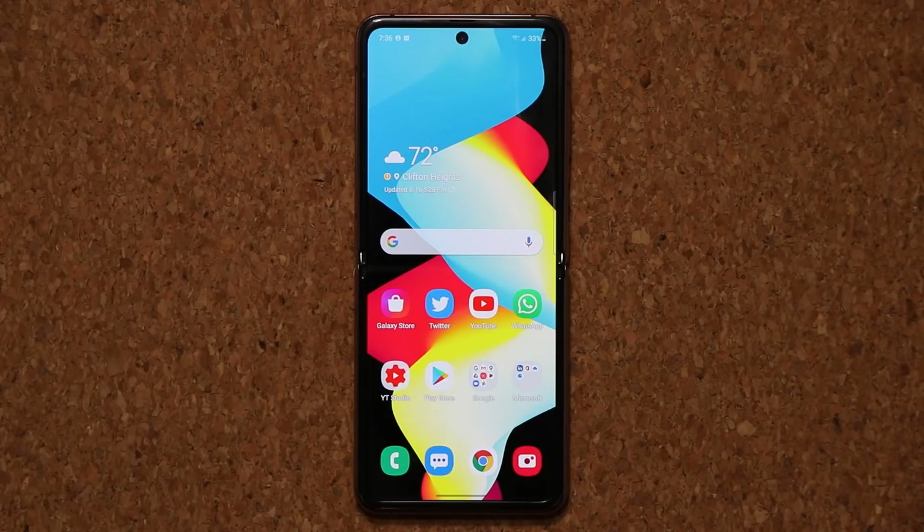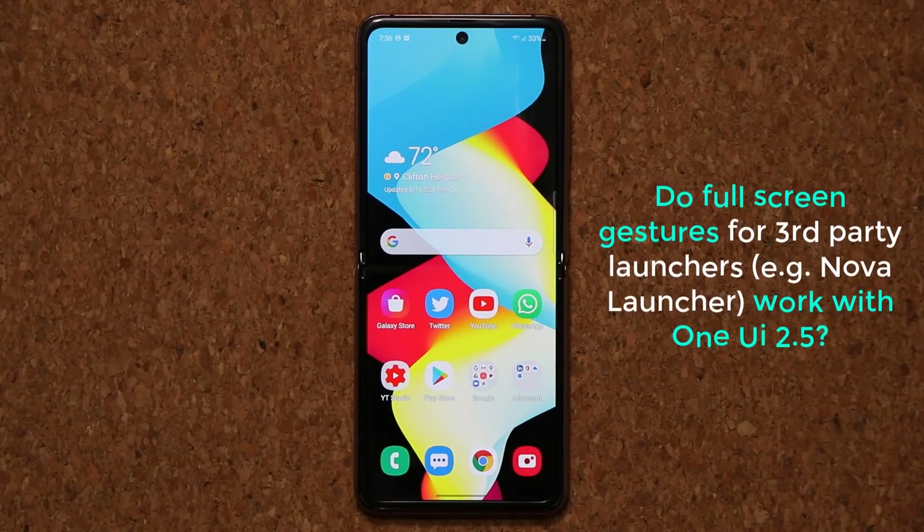Hey guys, Sock here from Socky Tech, and in today's video I'm going to be answering a question that I've been getting a lot. The question is: does One UI 2.5 make full-screen gestures compatible with third-party launchers such as Nova Launcher?